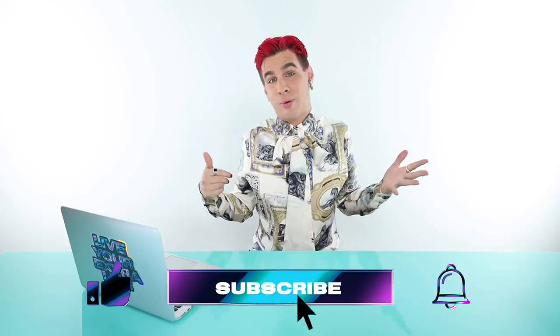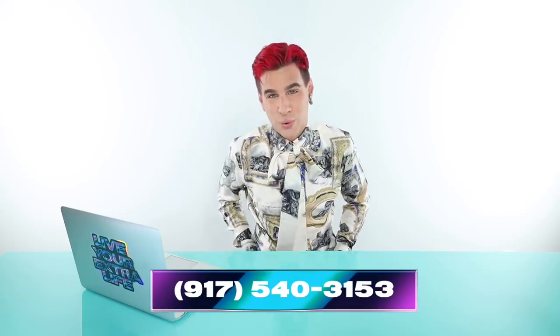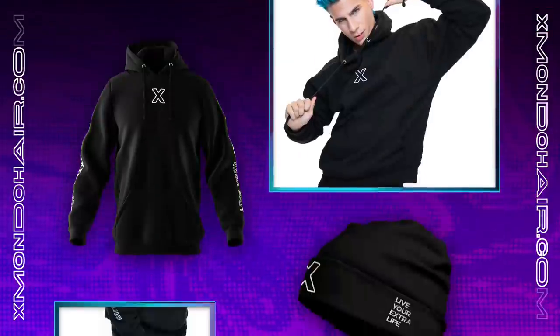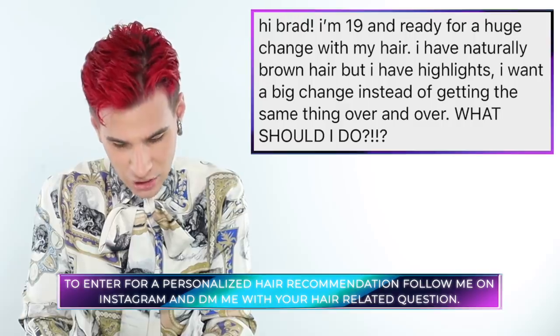Make sure you guys subscribe down below if you haven't already. Hit the like button and the bell icon to be notified every time I post a new video. Follow me everywhere else — here are all my social media handles. Check out my haircare line xmondohair and my color line xmondocolor on Instagram and linked below. Check out my Live Your Extra Life merch. Today's Instagram shoutout goes to Katie, who says she's 19 and ready for a huge change — naturally brown hair with highlights — and wants something different. The host recommends going platinum, saying her skin would look beautiful with platinum blonde hair, and suggests a trim with curtain bangs.